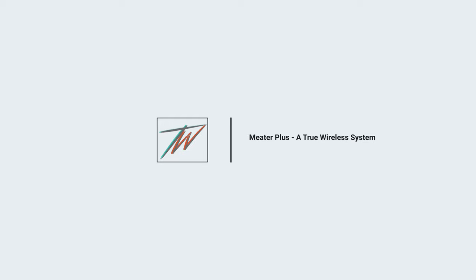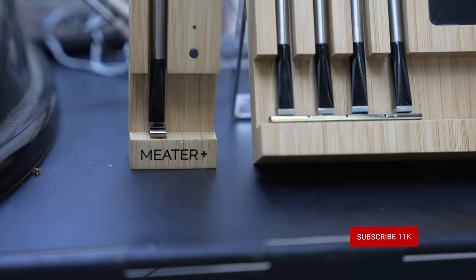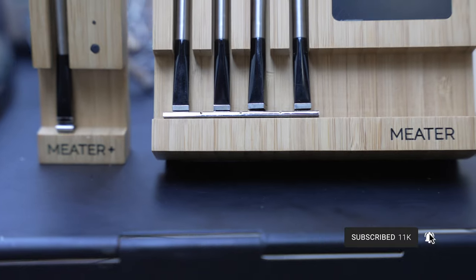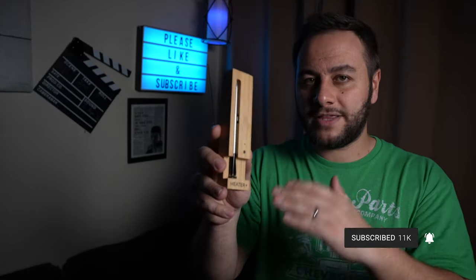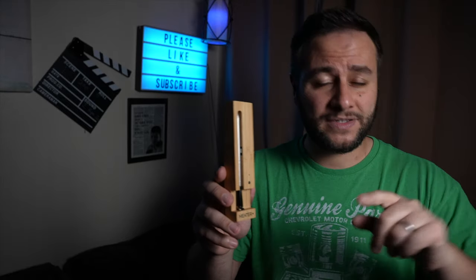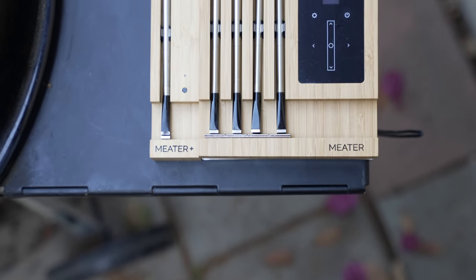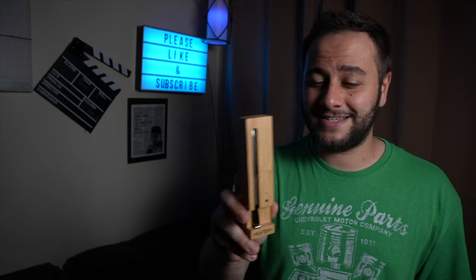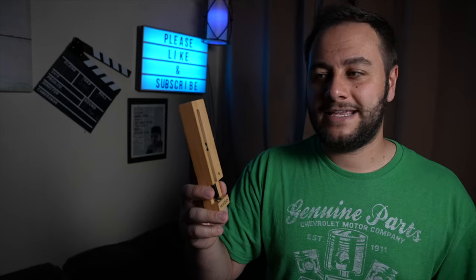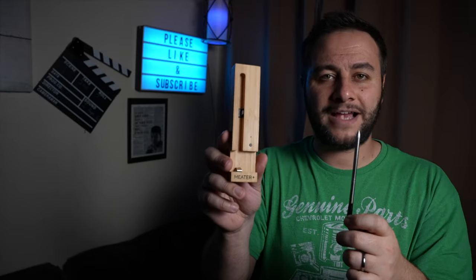There are better wireless options, but you're going to pay more — which brings me to the completely wireless Meter probes. What I have here is the Meter Block and the Meter Plus. The Plus is one level higher than the base model. I don't recommend the base model because while it looks great and has the app, the range is about as limited as that previous receiver/transmitter probe. The Plus has better range, and so does the Block, but it's still not great.